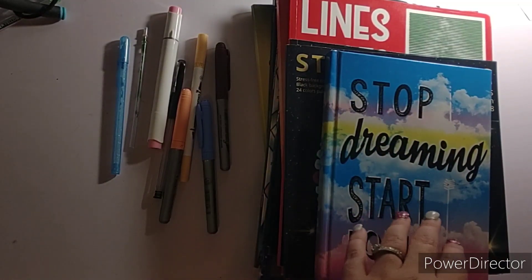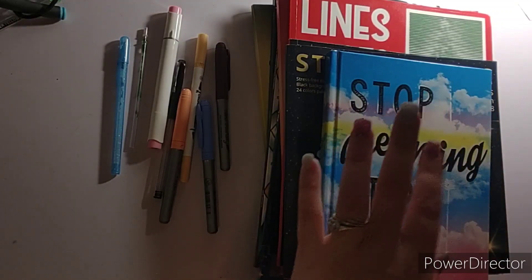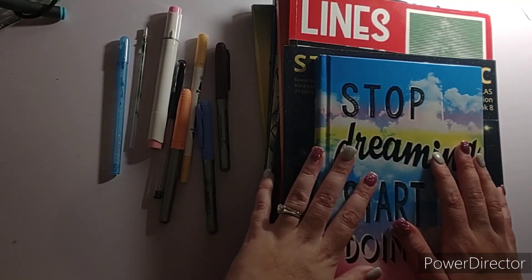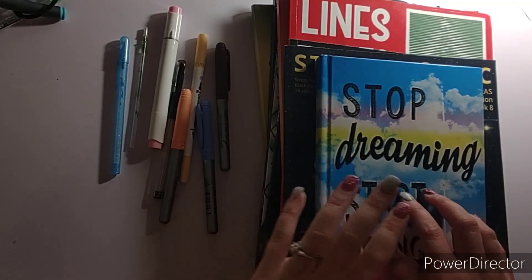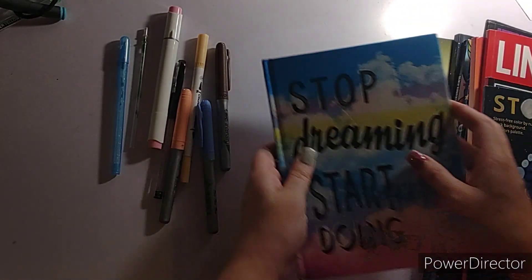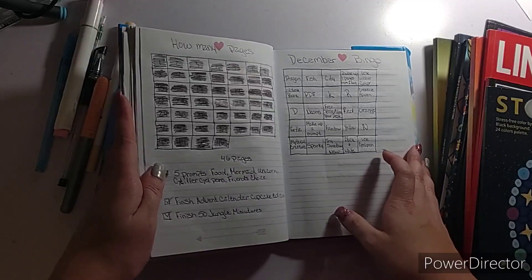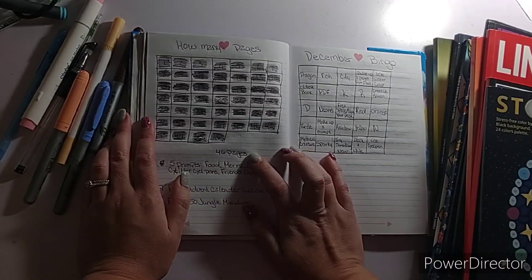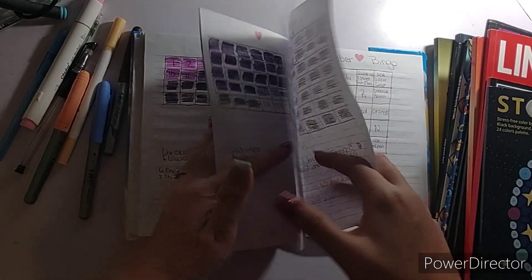So I'm going to show you my journal — well, my coloring journal — for December. I colored in 46 pages. Holy cow! Since last month, I only did 28 pages.